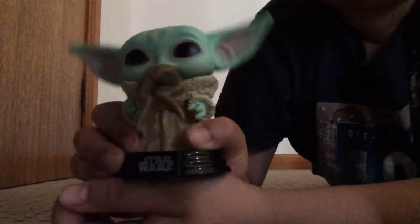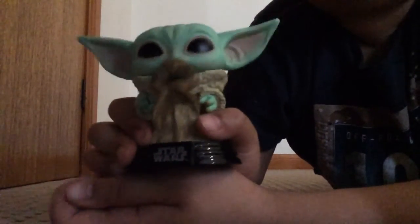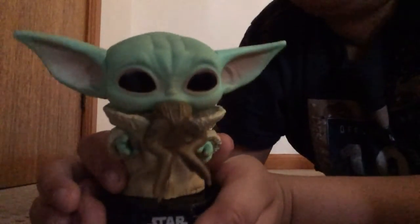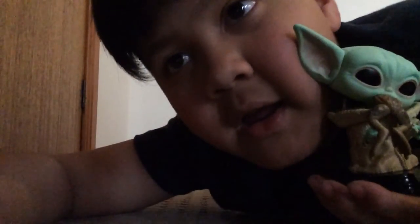Yeah, I hope you enjoyed this. Comment down below if you like Baby Yoda, and like the video if you like Baby Yoda. Okay, bye!